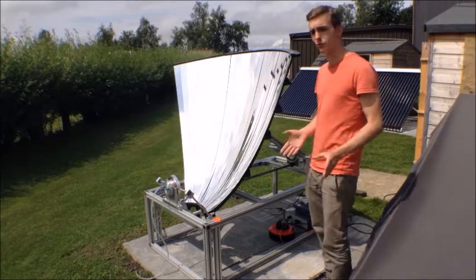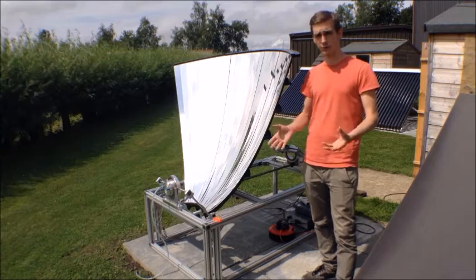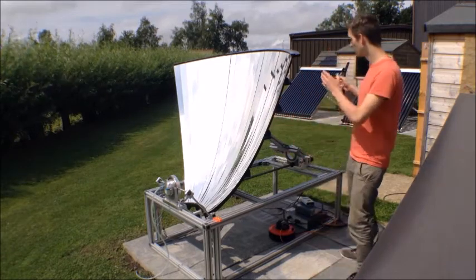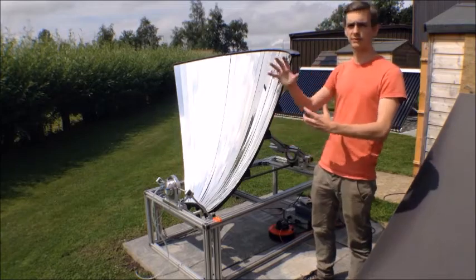There are also two tracking mechanisms on this rig: one at the front doing the left and right tilt, also called the azimuth, and one at the rear which is called the zenith, which does the motion from front to back.